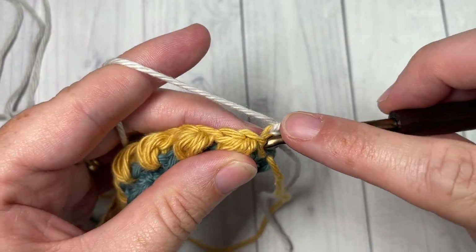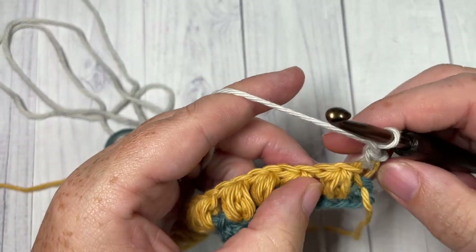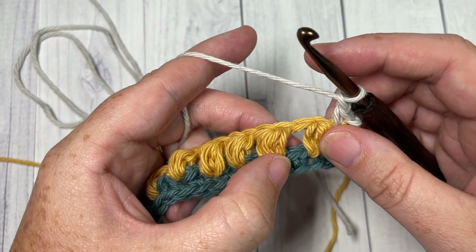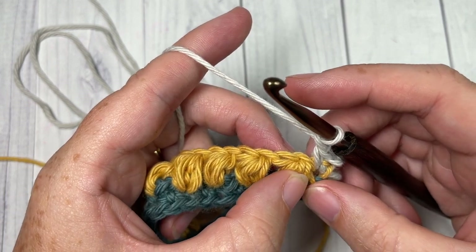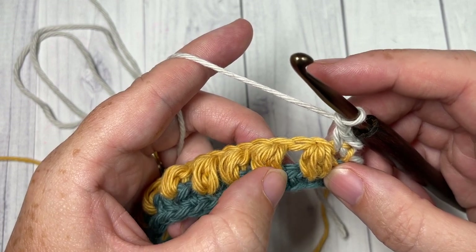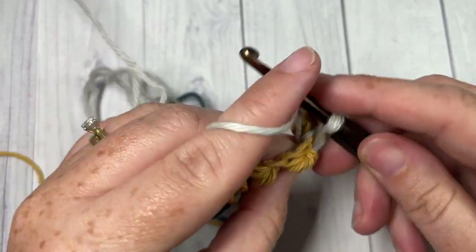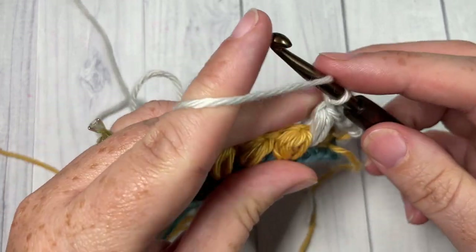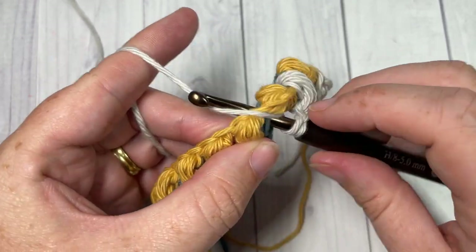For row three, we're going to begin by working a single crochet into this first stitch, and chain one. We're now going to jump across to our first skipped single crochet two rows below. So you're going to skip this next puff stitch, and into the single crochet two rows below work one puff stitch — working over that chain one space, into the top of the single crochet. Chain one, skip the next puff stitch, and into the skipped single crochet two rows below work a puff stitch.